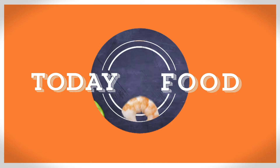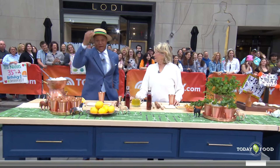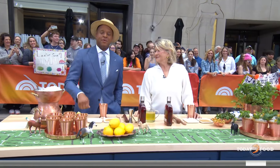All right, folks. Break out the seersucker. Break out your bonnet. Break out your fascinators, and pour a cold mint julep because it is time for a special Kentucky Derby edition of Today Food.